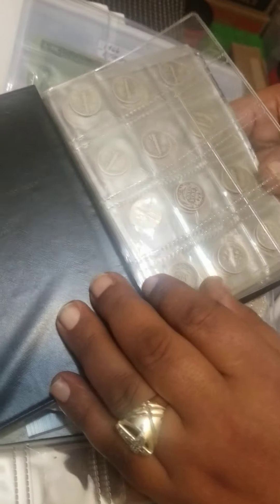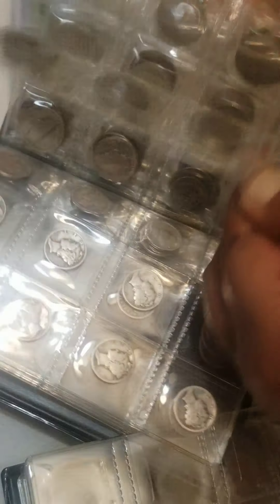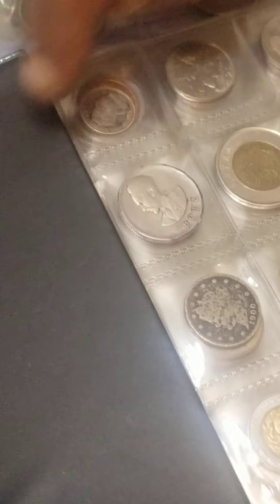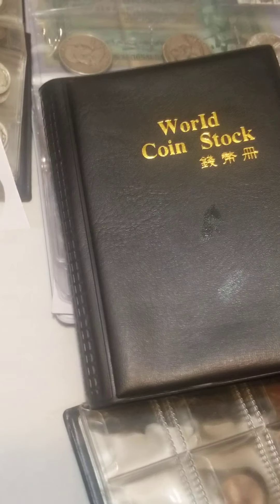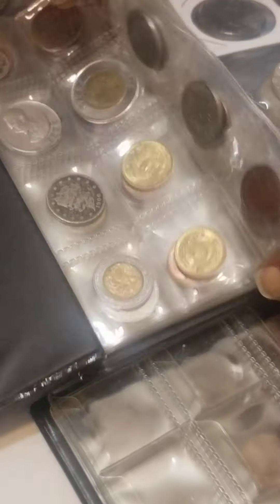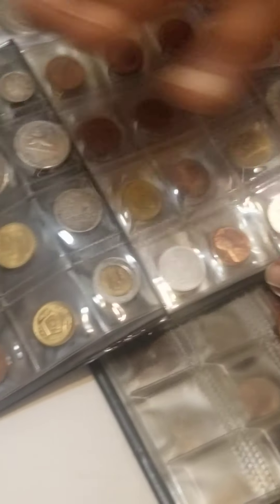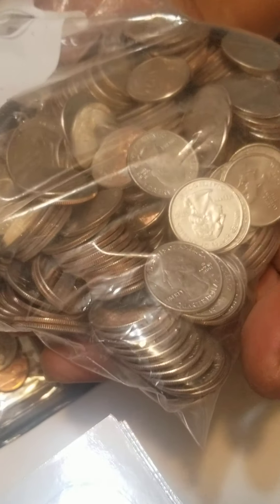Eighteenth century. That's a lot. World coin collection. These are all of our world coins collection that we have in this. Is that gold? Every country. Look at all of these.